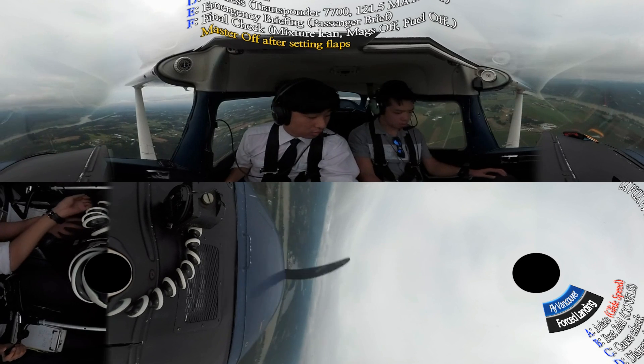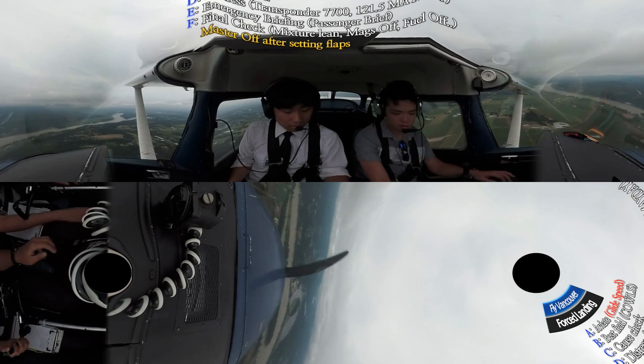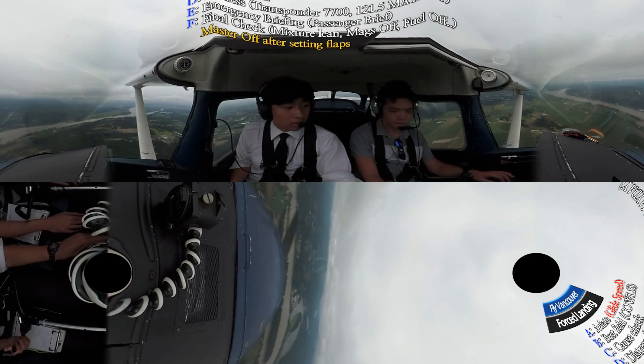Cost check — do a pre-landing check. The primer's in. Master's on. Mags on both. The carb heat's out. Extra rich. Fuel is on both. Try to restart — no, it's not restarting.